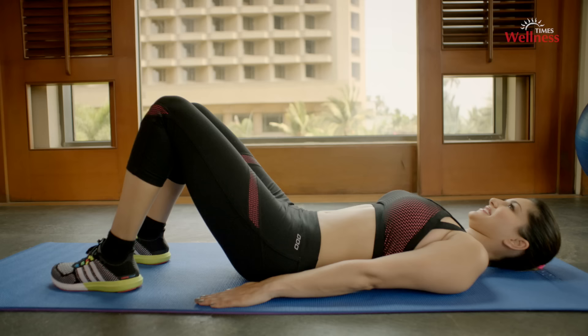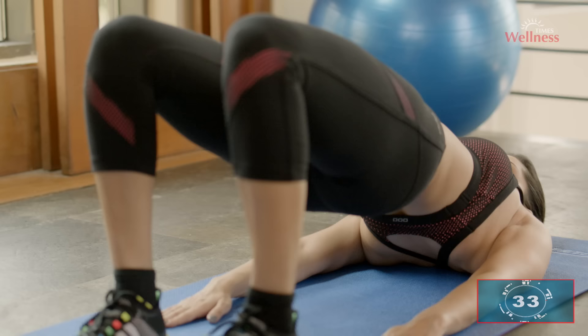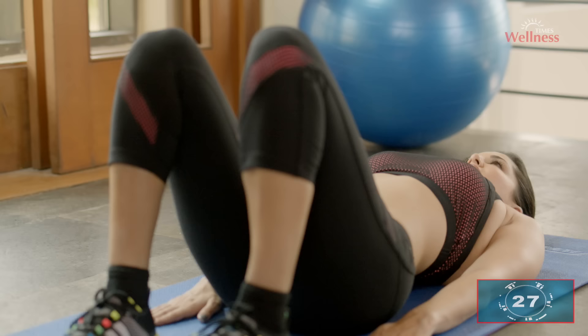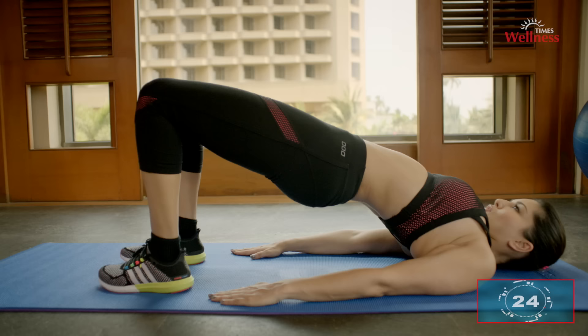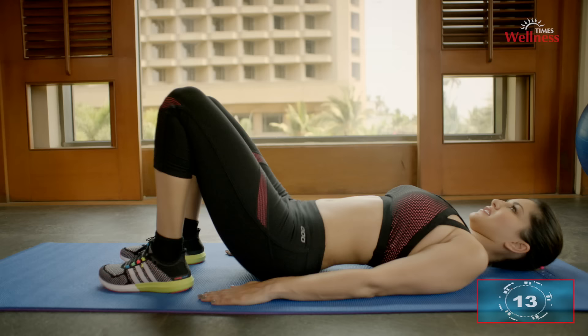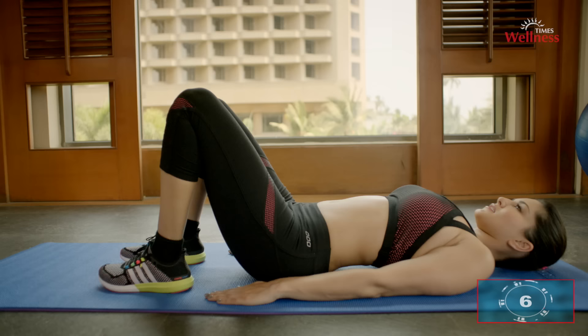Bridge ups: lie on your back with your knees bent, raise your hips to create a straight line, then lower yourself gently to the starting position and repeat. As you come up, tighten your abdominals and your buttocks. This pose stretches the chest, neck, and hips, and strengthens the back, buttocks, and hamstring muscles. It also reduces anxiety, backache, and headaches.